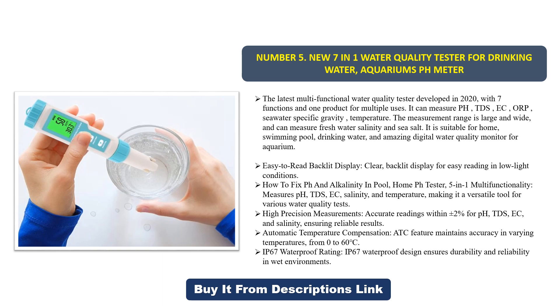A five-in-one multifunctional model measures pH, TDS, EC, salinity, and temperature, making it a versatile tool for various water quality tests. It provides high precision measurements with accuracy within plus or minus two percent for pH, TDS, EC, and salinity. The automatic temperature compensation (ATC) feature maintains accuracy in varying temperatures from 0 to 60 degrees, and the IP67 waterproof rating ensures durability and reliability in wet environments.